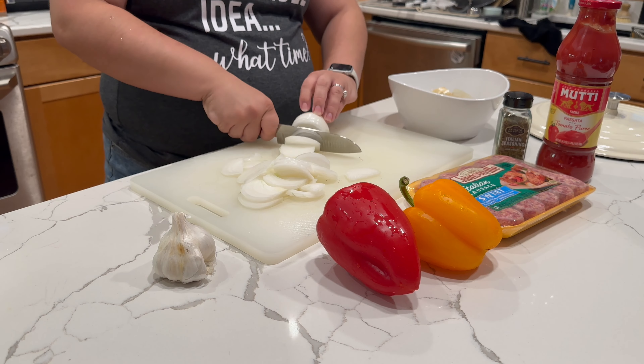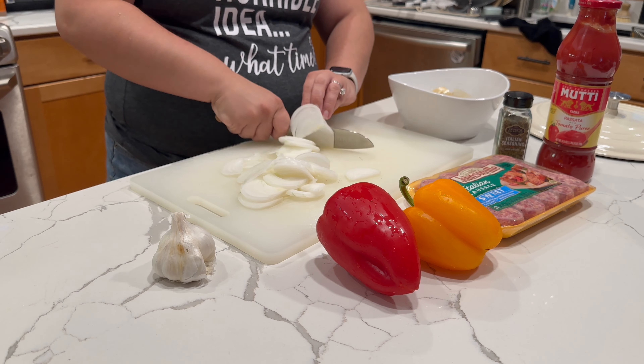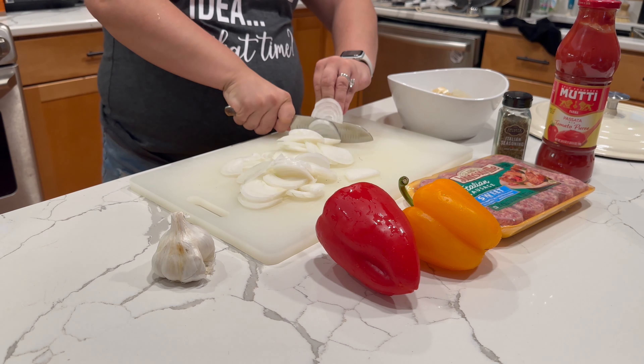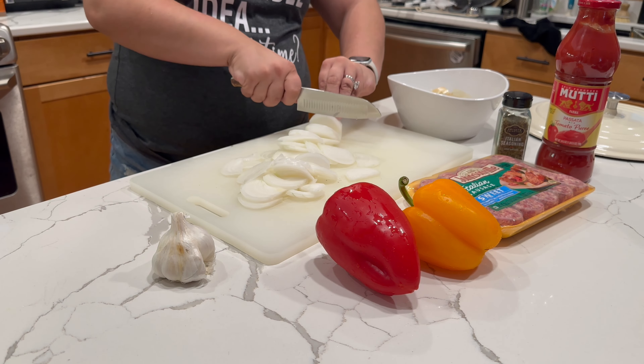We're going to get the sausage and pepper started by just slicing up an onion, and then we will get that into the pan with some olive oil, a little salt and pepper.